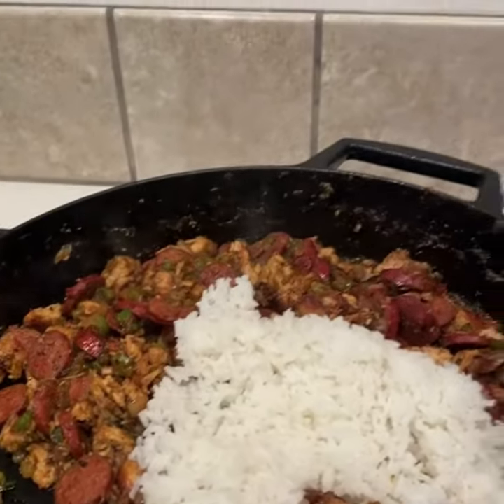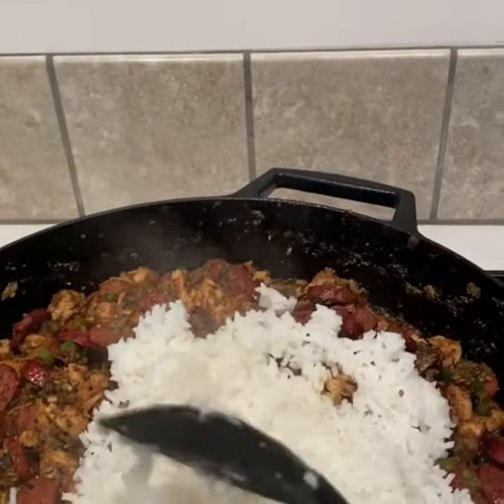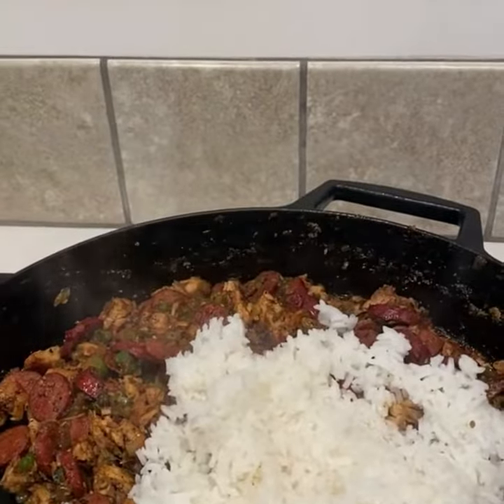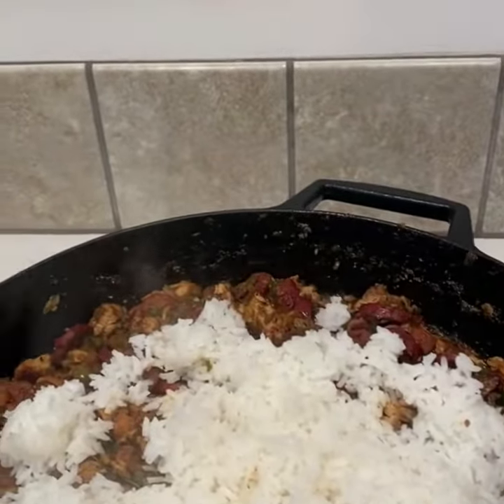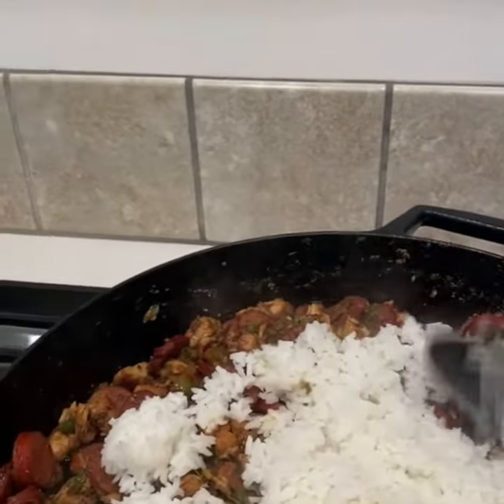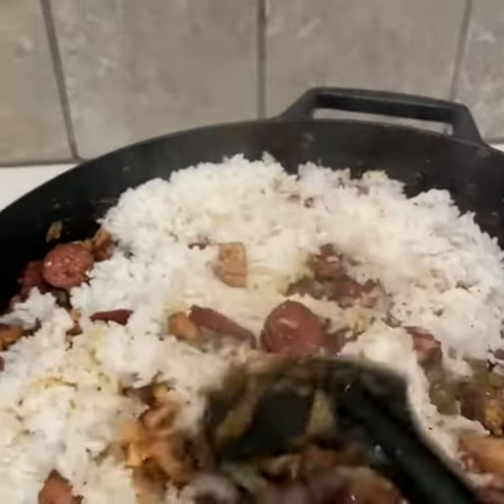Now I'm adding my rice in. I am so excited about this. Adding in my rice — I'm going to toss this up a little bit.